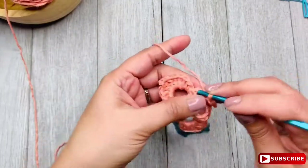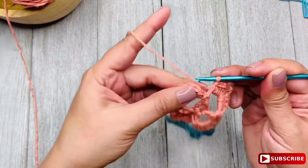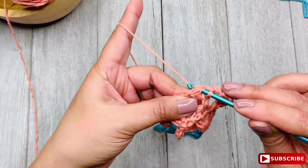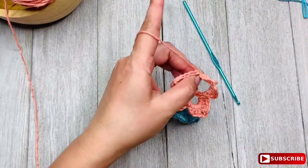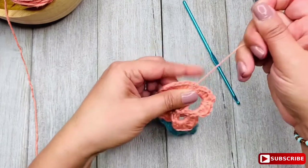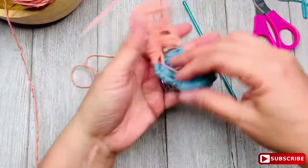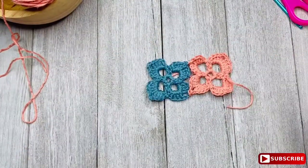Then finalize this second motif just like we did the first one: insert your hook in the third single crochet from the first petal, make a slip stitch, fasten off, and weave the ends. My recommendation is to weave the ends every time you complete one, because if not you're going to have a lot of things hanging around and it's annoying. And this is how it's done.